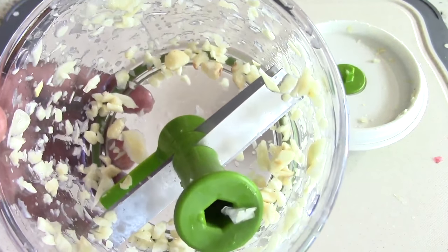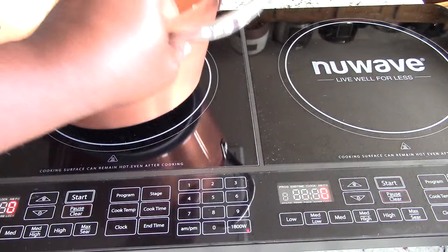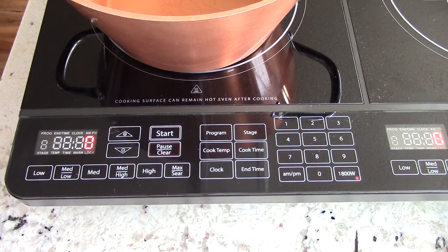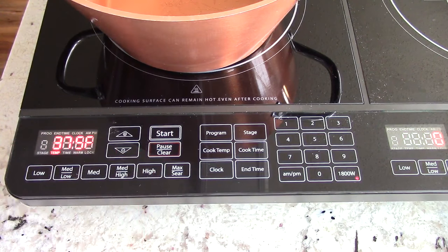Something like that. Smells so good, guys. Let me get my induction-ready pot going. And like I said, you could use cast iron as well. The recipe calls for medium-high — there is a medium-high button, conveniently. So I'm going to hit start. That's 375 degrees for those that don't have that button.